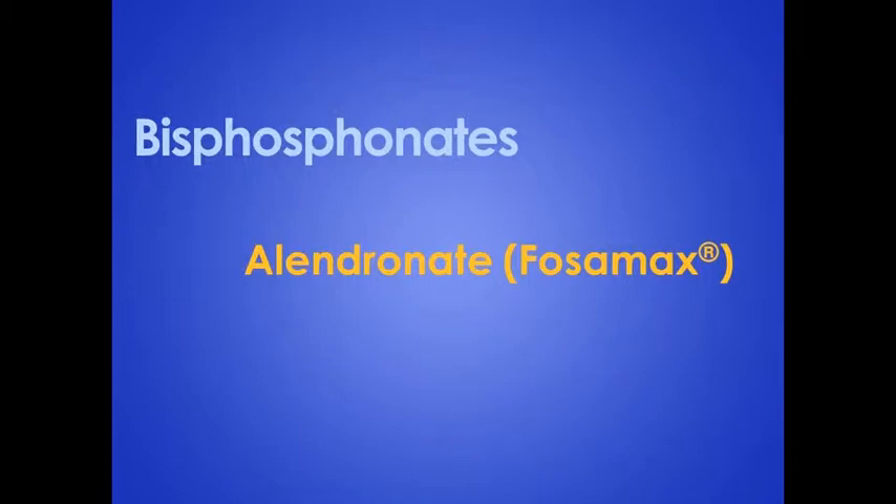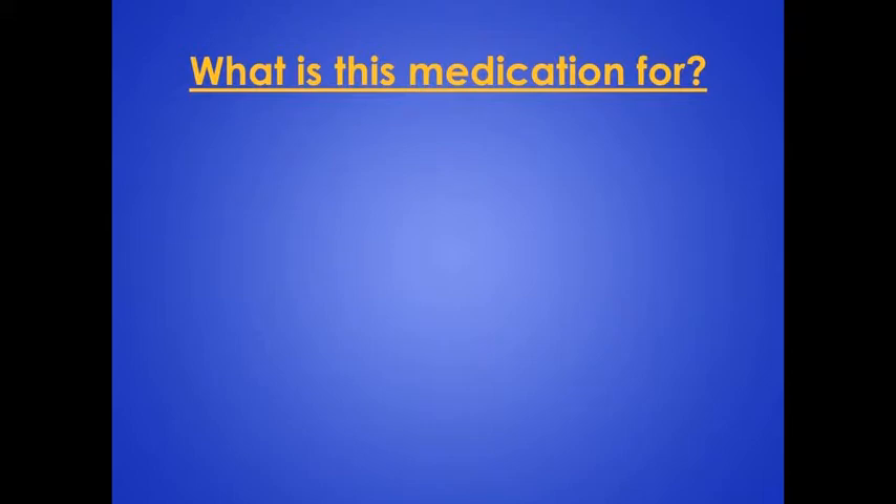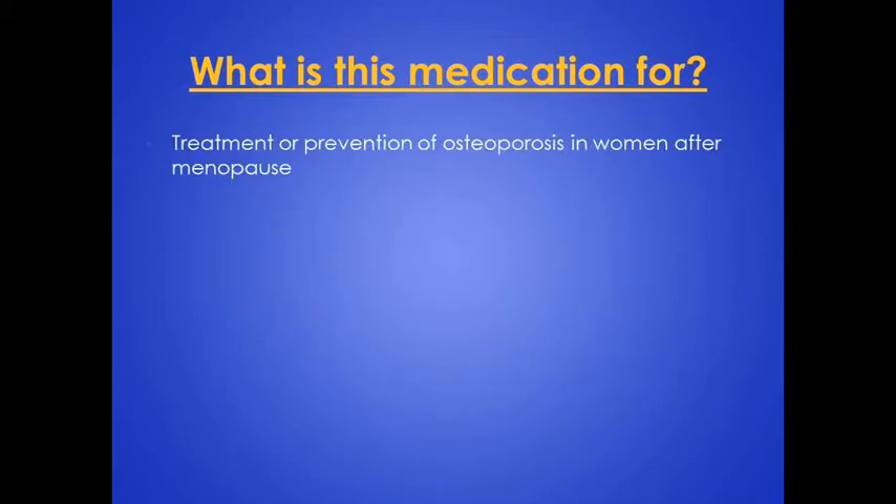This video will provide information on bisphosphonates, specifically alendronate. What is this medication for? This medication is commonly used for the treatment or prevention of osteoporosis in women after menopause. Osteoporosis is a condition where the bones have become thin and weak. Bisphosphonates can also be used to treat Paget's disease, where the bones are soft, deformed, and easily broken.